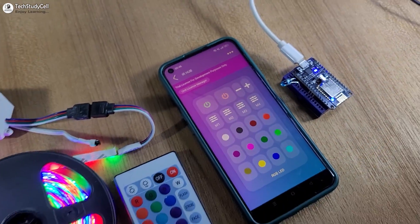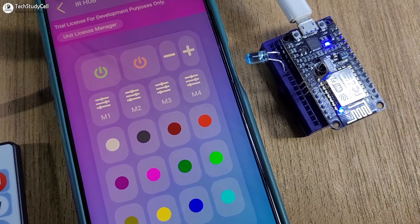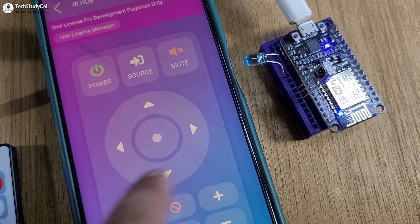Hello friends, welcome to techstudycell. In this video, we will make an IoT-based universal IR remote controller using the ESP8266 and Cadeo home automation.